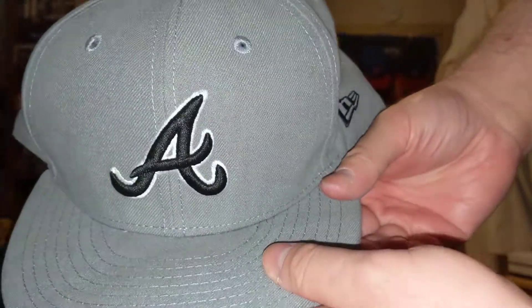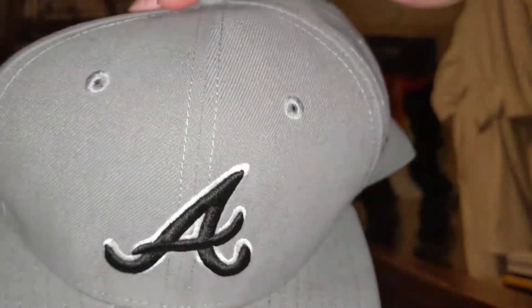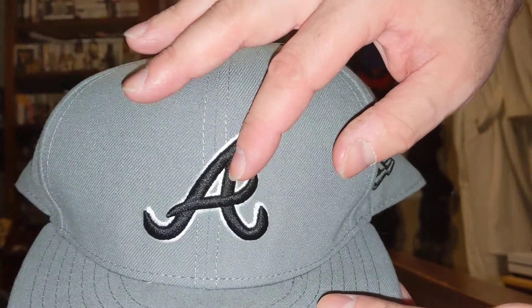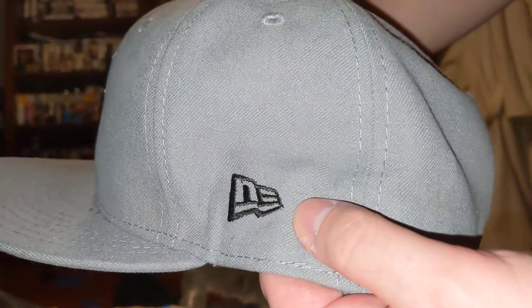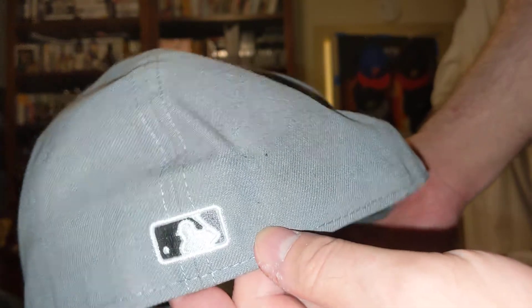Atlanta Braves, gray and black, all gray — actually it's like a charcoal. Black A with white, all gray. Black New Era, black and gray Batterman.